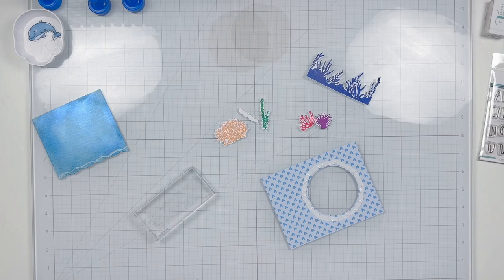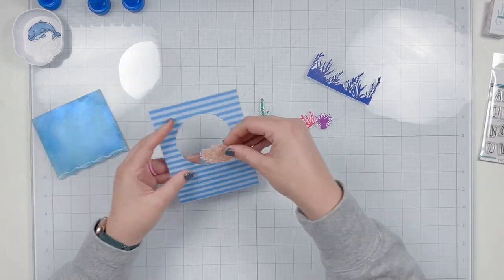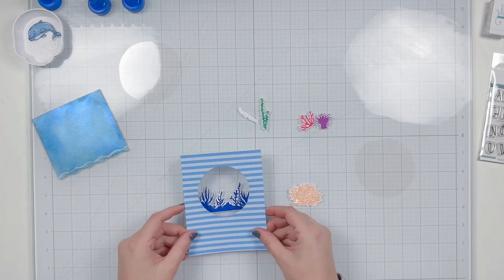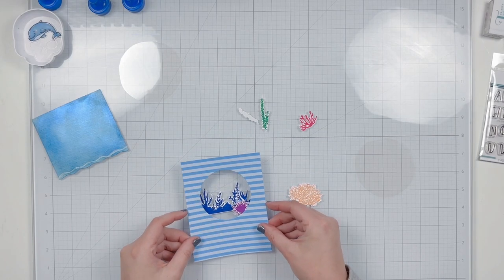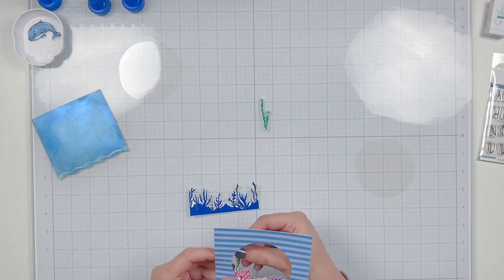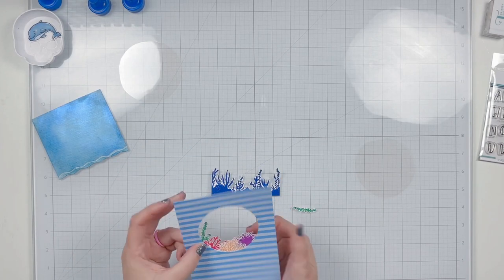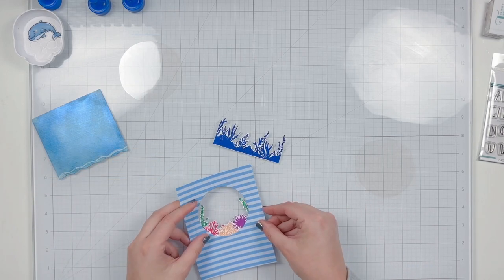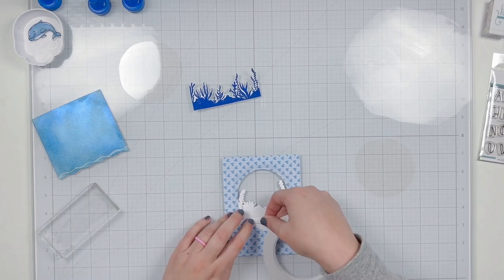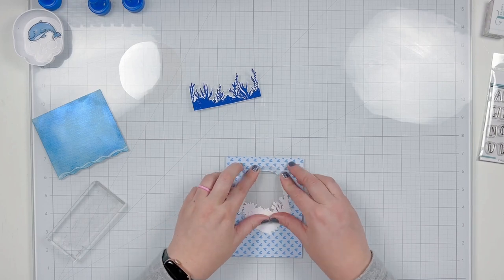I'm going around the edge of my circle with the quarter-inch adhesive, bending it slightly as I go so I can use one piece rather than lots of little pieces. I go to add my acetate window and then remember I wanted to tuck all the little sea life and plant images in between the circle front and the front acetate layer. I peel that back off — luckily no problem — and place my plant life pieces so they stick to the double-sided adhesive tape, using the blue piece as a guide to arrange them.